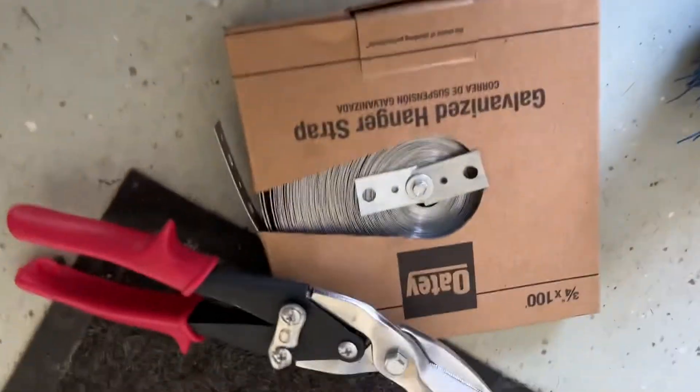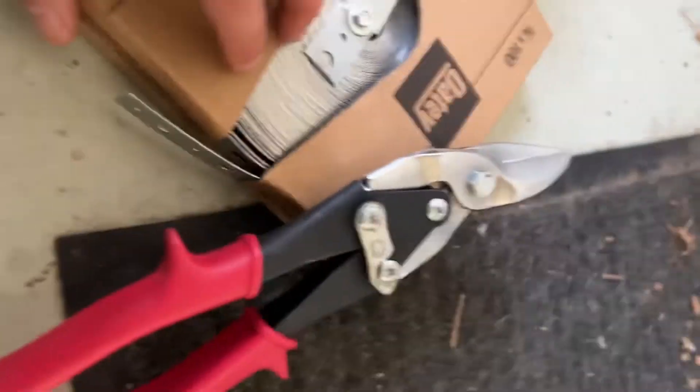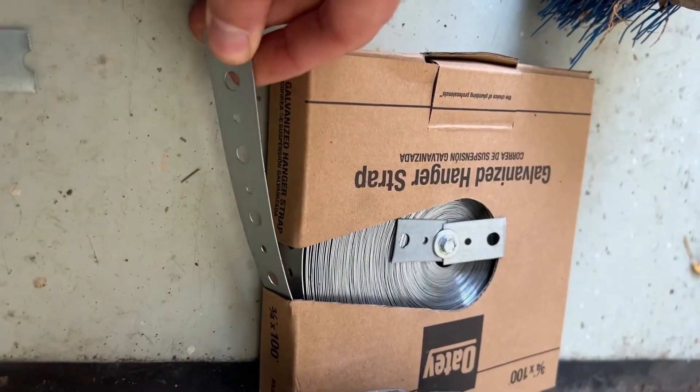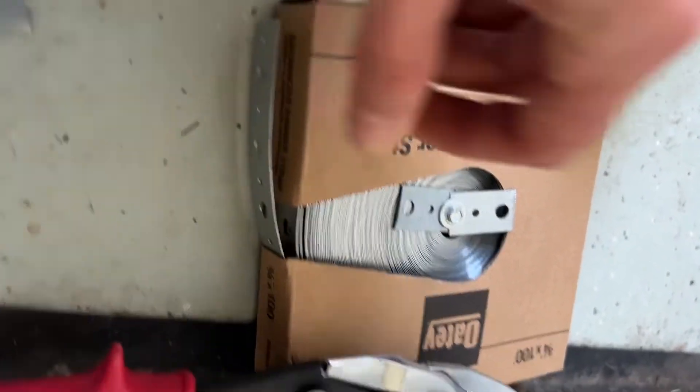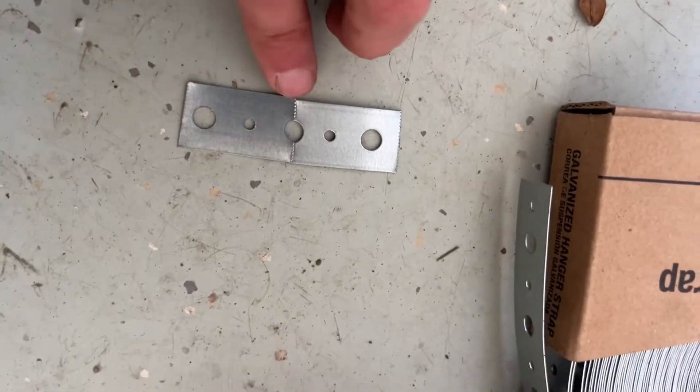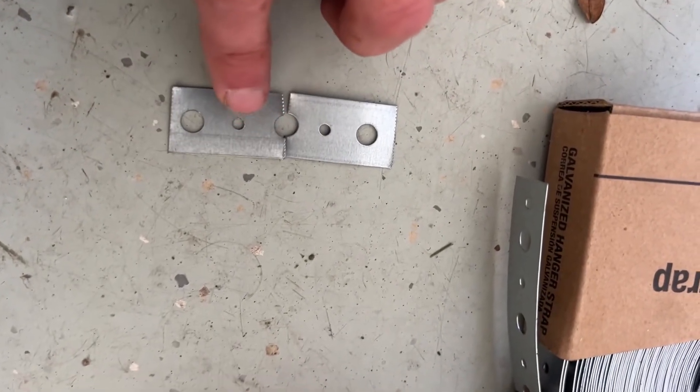So this is what I've got — a galvanized hanger strap. It's just a long strip with holes punched in it. I have a cutter here and I basically cut it to the size I want and then cut it down the middle.